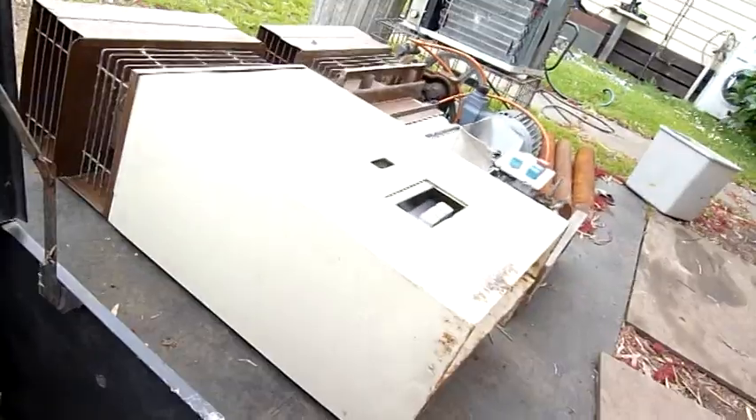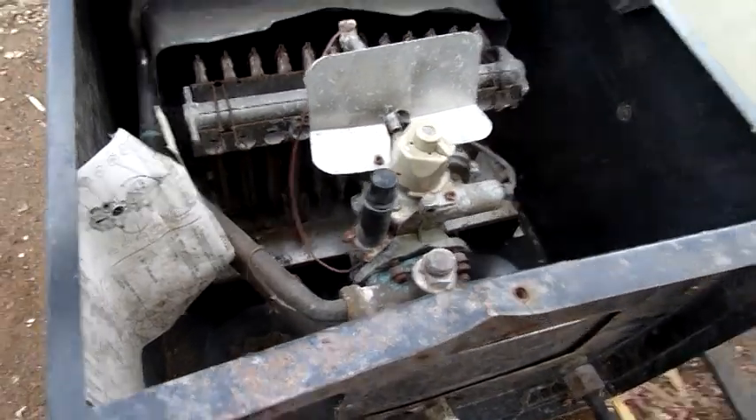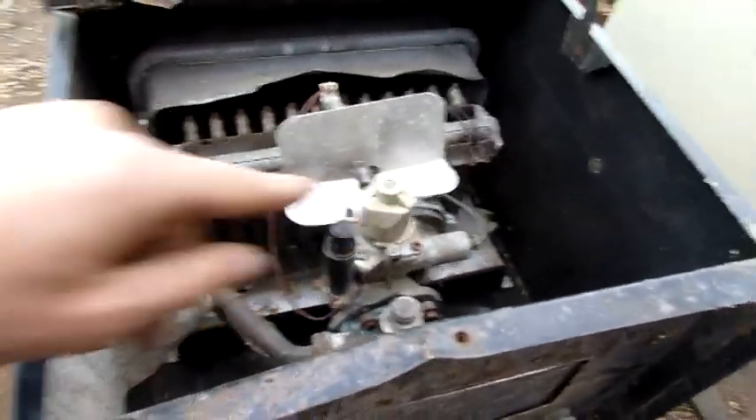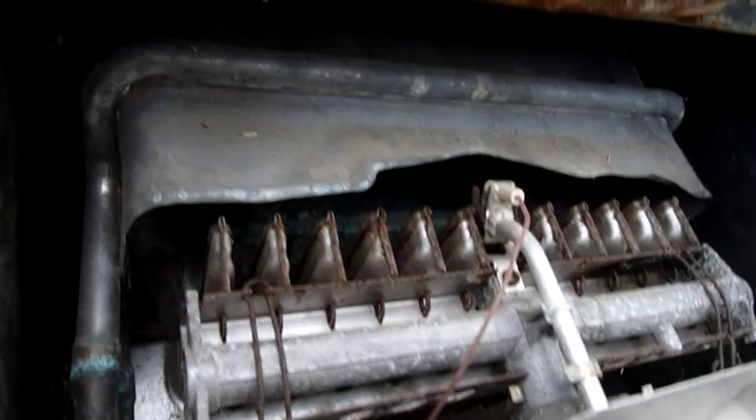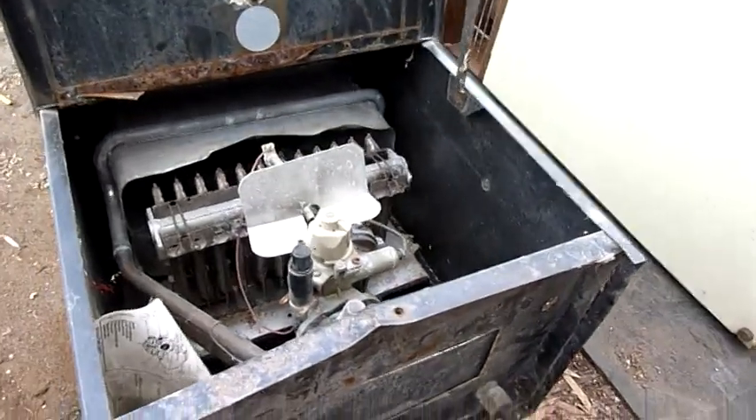Jay the Aussie donated these — trash find. The piezo doesn't work. There's a bit of wind going on out here, so bear with me. I just want to get these things stripped down and out of here — running out of room.